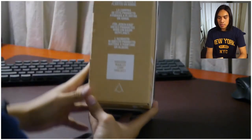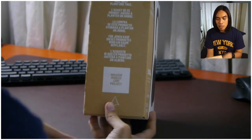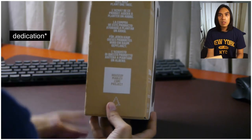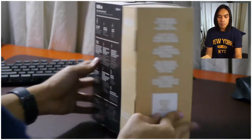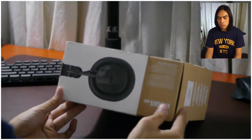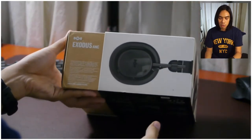On the other side, there's some text: 'The purchase of this product will help plant one tree.' This is great since it shows House of Marley's motivation to deliver a great experience while also helping the environment. At the bottom, there's another image of the headphones along with some text — just a description of the company.